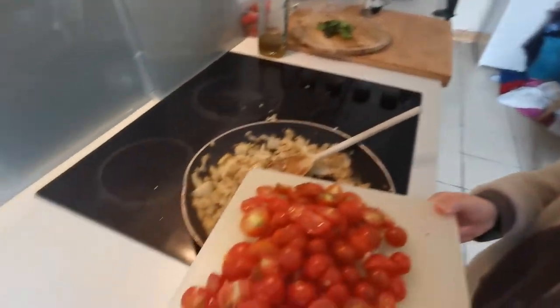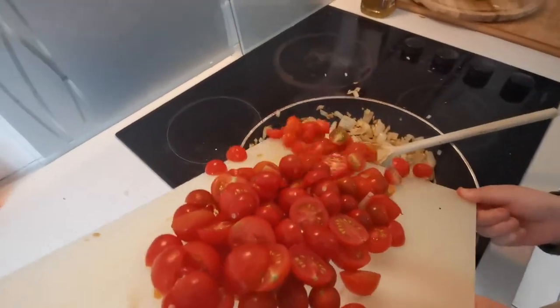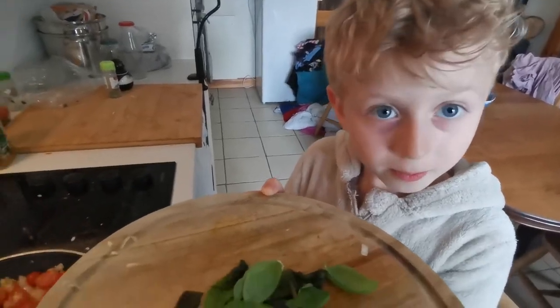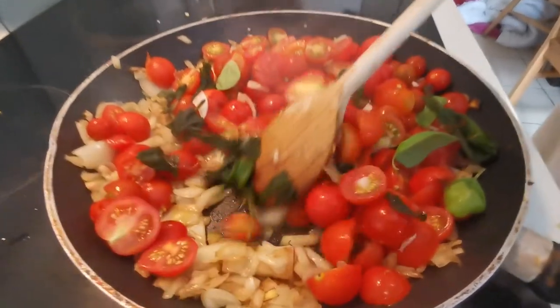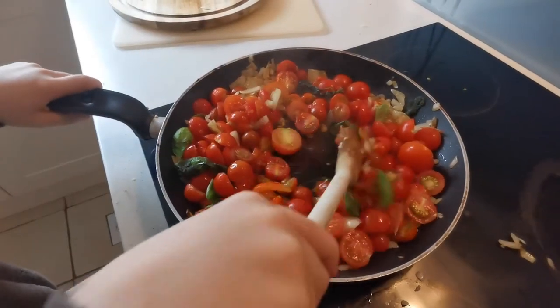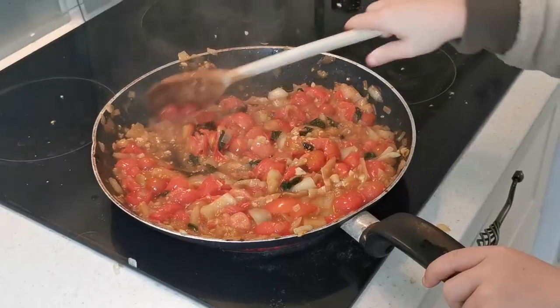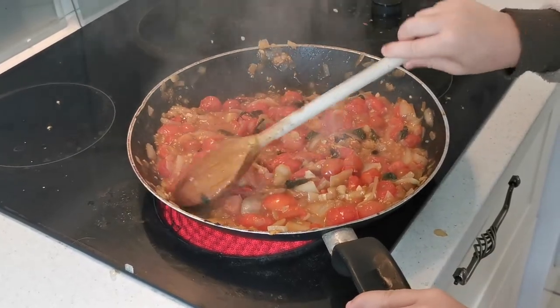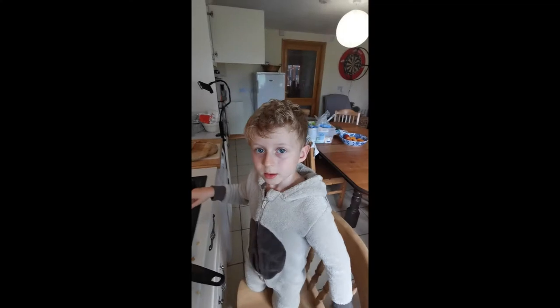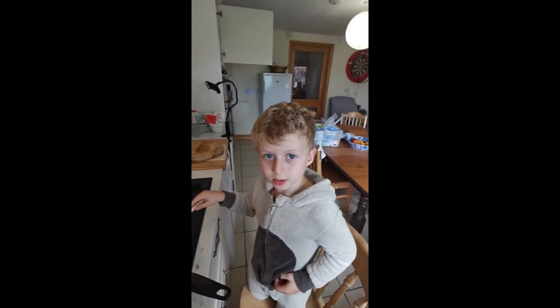Now I'm going to add some tomatoes, and some brown sugar to take away the bitterness.